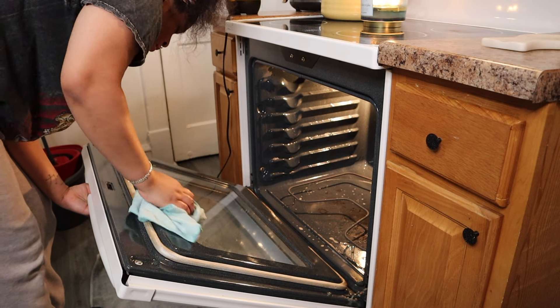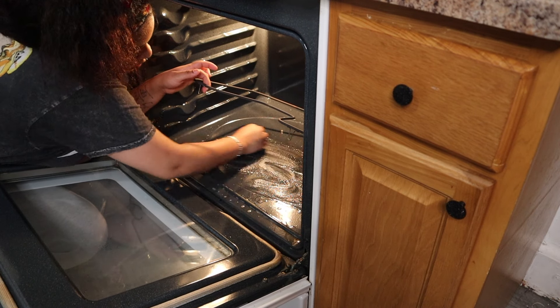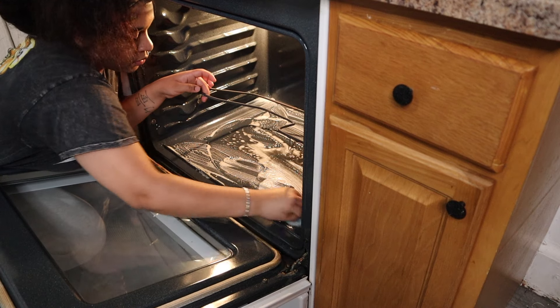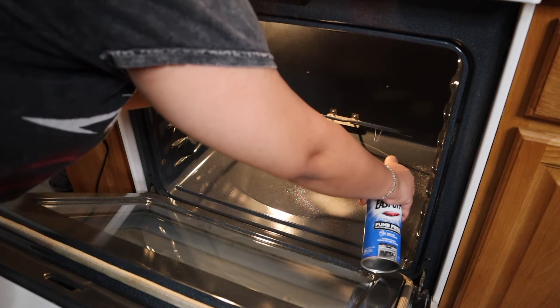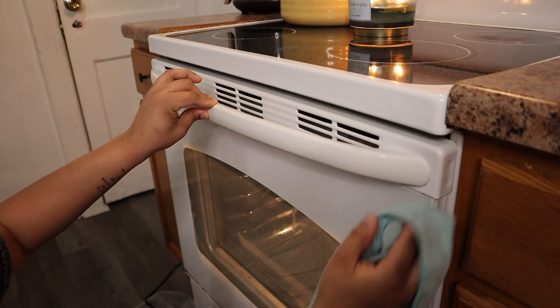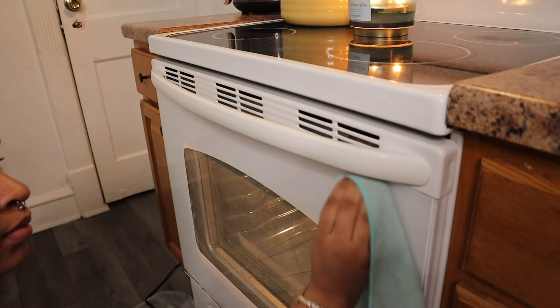The steam cleaner definitely helped and did make things a little bit easier, but you don't need a steam cleaner — if you can't really afford spending $50 on one, it's not necessary at all. Before I had the steam cleaner I would just use the Easy Off oven cleaner. The yellow can is the one that has the fumes — it's very very strong, you'll be coughing. But this blue one is fume free. I don't think it works as good as the yellow one, but if you don't want all those fumes, the blue one will be good. I didn't have a lot left so I just used a little bit to spot clean those leftover burnt spots in the oven, and while that was sitting, I used the steam cleaner around the handles.